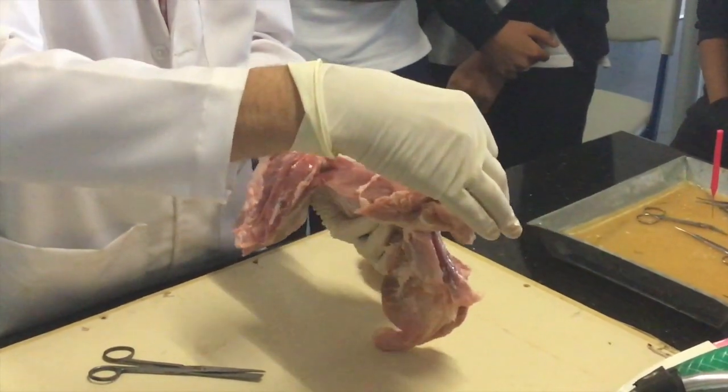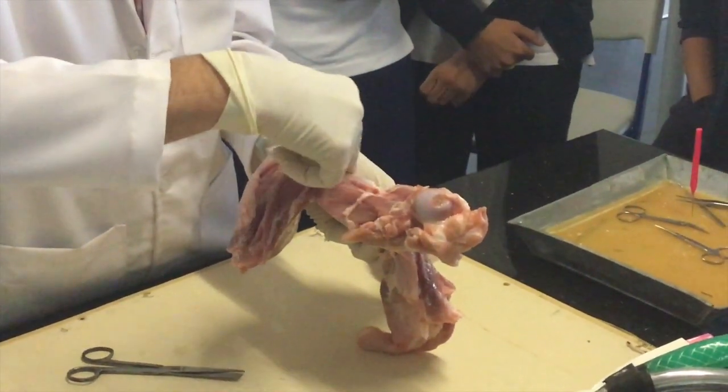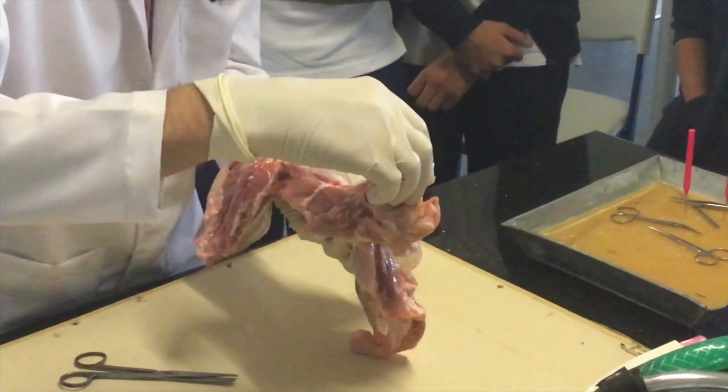This would slot into the shoulder blade. So, Liana, which bone of mammalian anatomy is this bone here? Humerus.